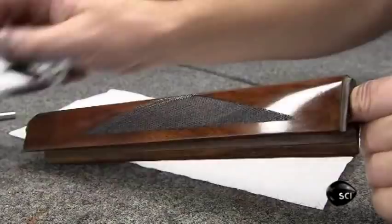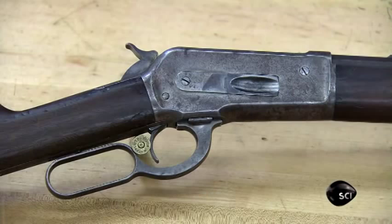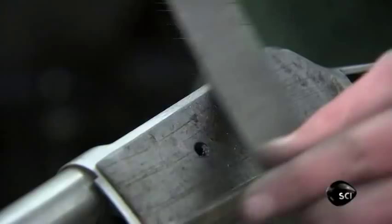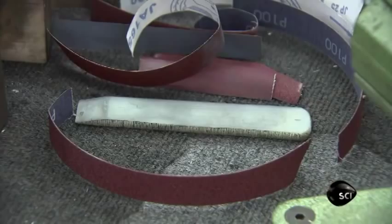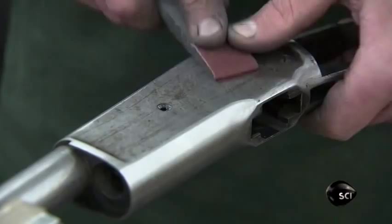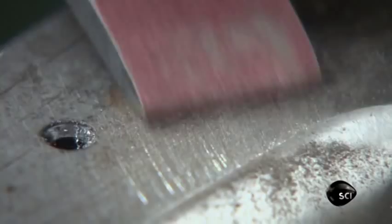The focus then turns to the rifle's metal parts, made of low-carbon steel. After a century or more of use or misuse, the finish has worn off, compromising their strength. Restoration begins with the receiver — the part that holds the gun's working parts. He files off imperfections, then using an abrasive cloth wrapped around a block, he polishes the part, working with progressively finer abrasives. This work greatly improves the surface.